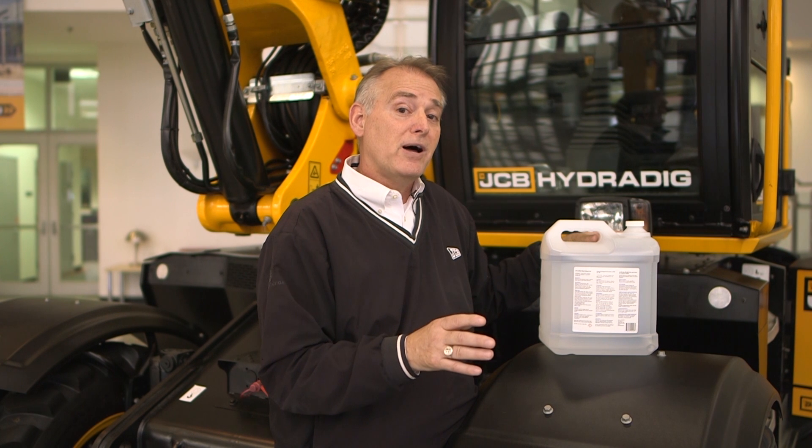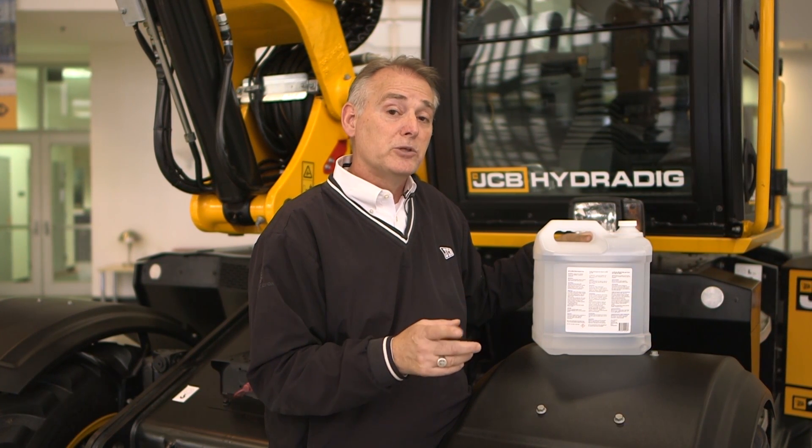When you're using DEF to fill up your machine, make sure you're using a new, unopened container. Make sure you're taking a refractometer and measuring the DEF quality before you actually pour it in, remembering that 32.5% is what the refractometer should read, plus or minus 0.7.